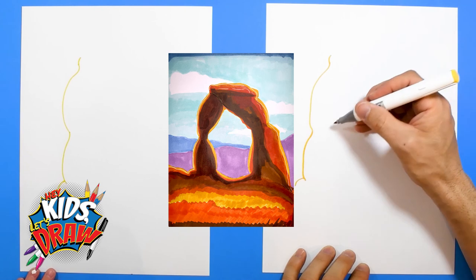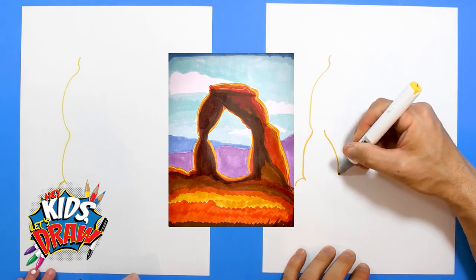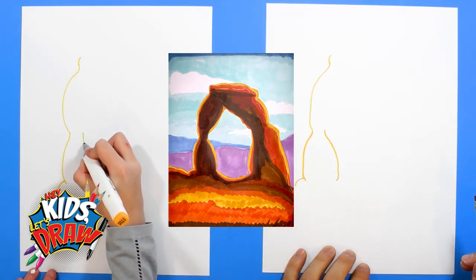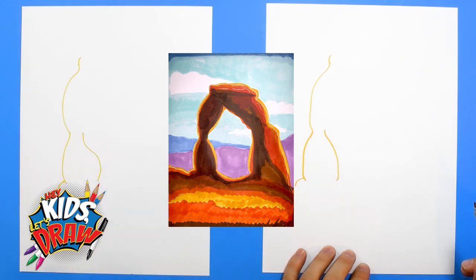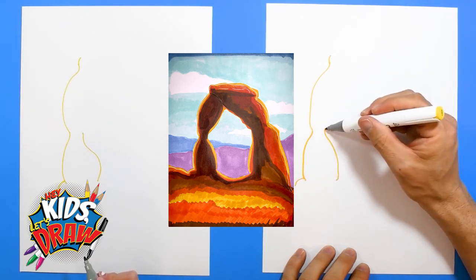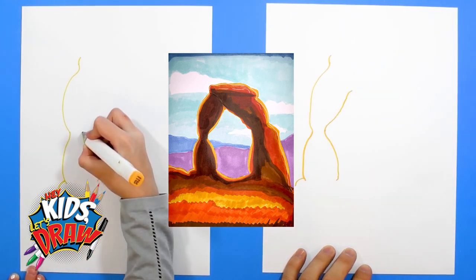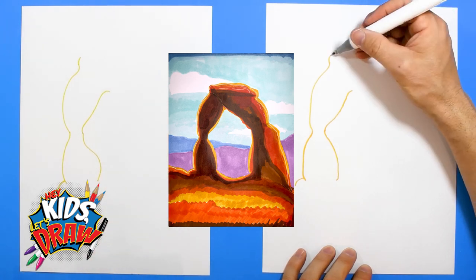All right. So actually I'm gonna build out this — it goes out and down. How did you like hiking Delicate Arch? It was so fun. The weather was really nice — there was some snow, but it was warm. Go up. And if you mess up, it's okay. There really is no messing up because Delicate Arch is just a bunch of fun squiggly lines.